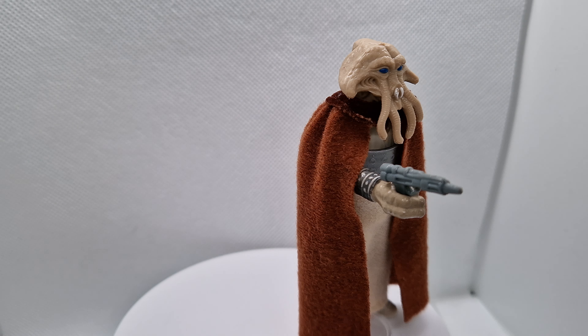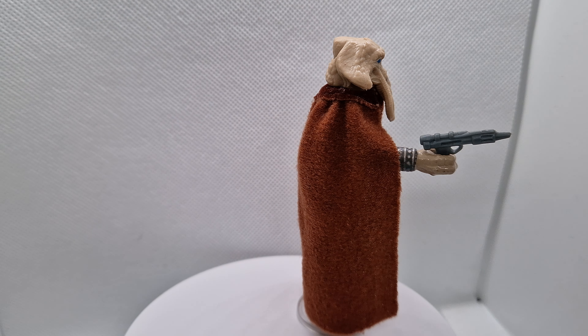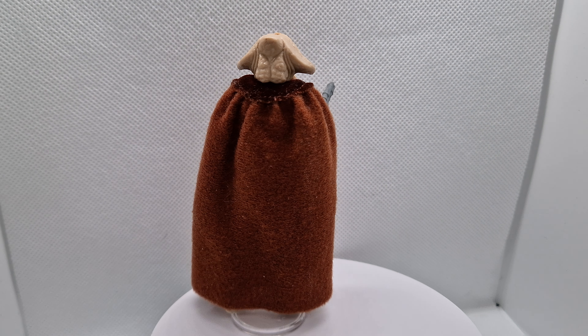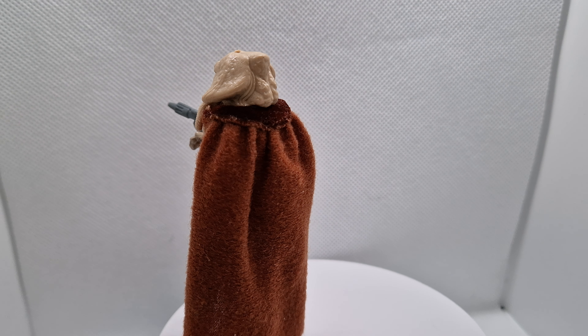But yeah, there you are. It's a Lily Leddy Squidhead. Beautiful. Well, I hope you enjoyed the video. Thank you for watching.